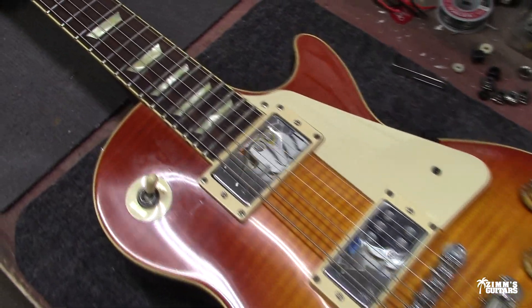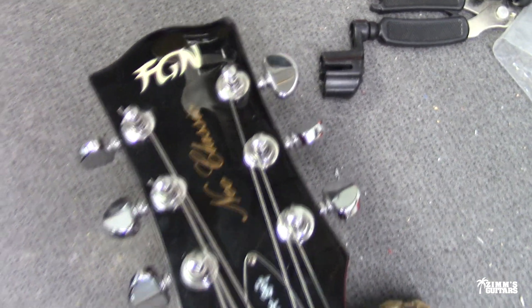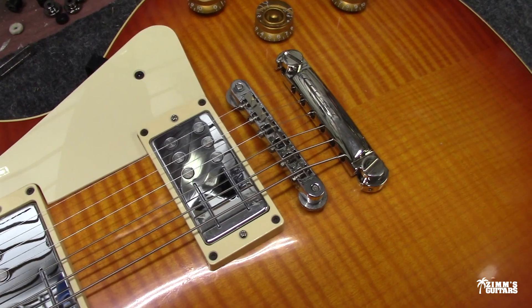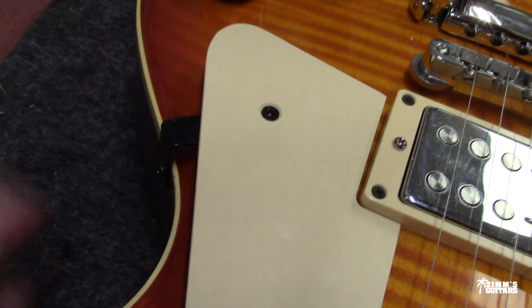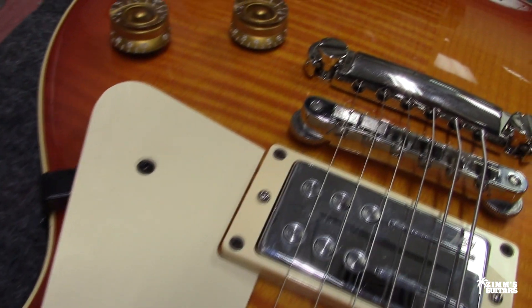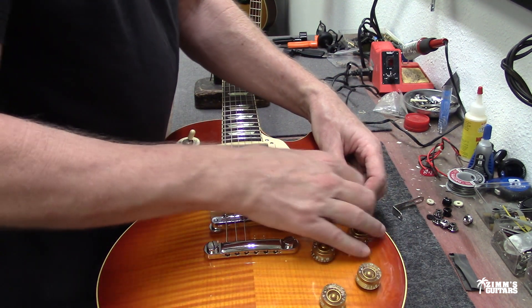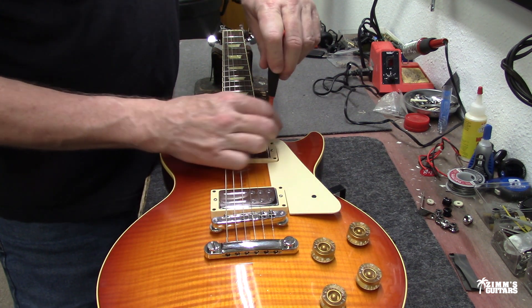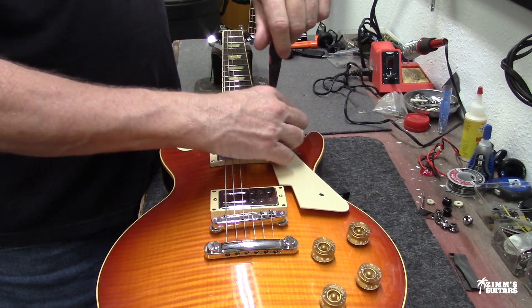This next one we just set up on the bench is a Fuji Gen — the Neo Classic Les Paul. It's got all chrome hardware except down here, for some reason, it has a black piece holding the pick guard on. So let's see if we can put a chrome one on here. Luckily this screw is chromed right here, but I don't know how this thing ended up with a black one on there.